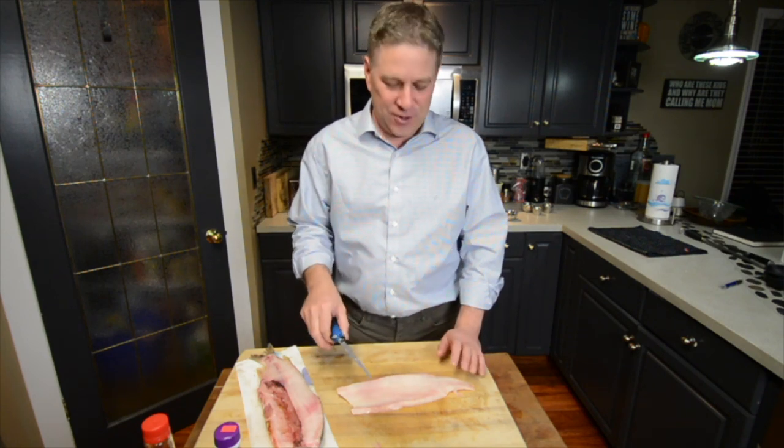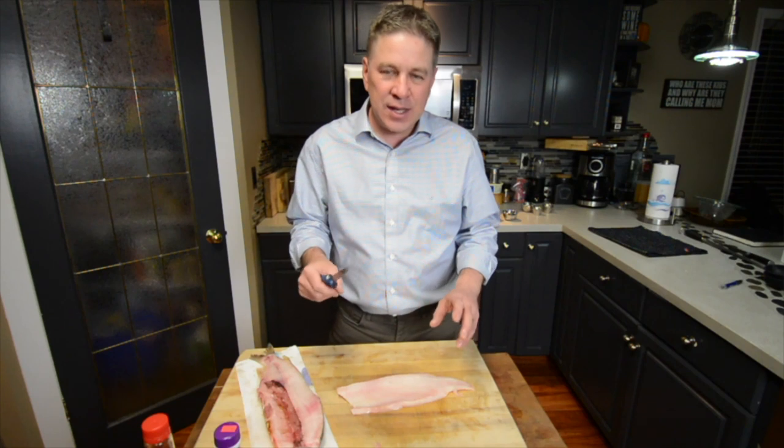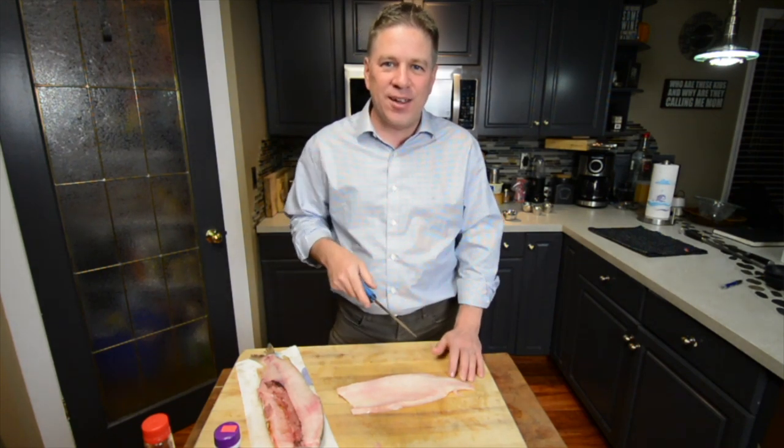We've got our filet all ready to go. We're going to cut this roughly into four-ounce portions. Have your fish tweezers pull out your pin bones, and you're ready to cook. Let's get going.